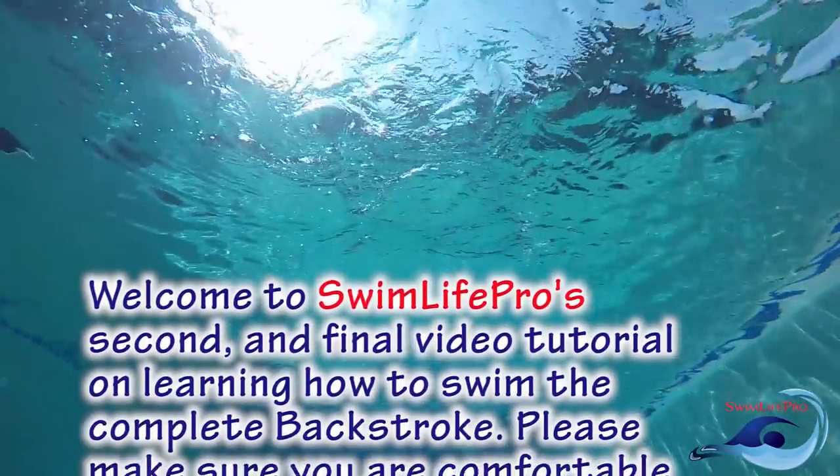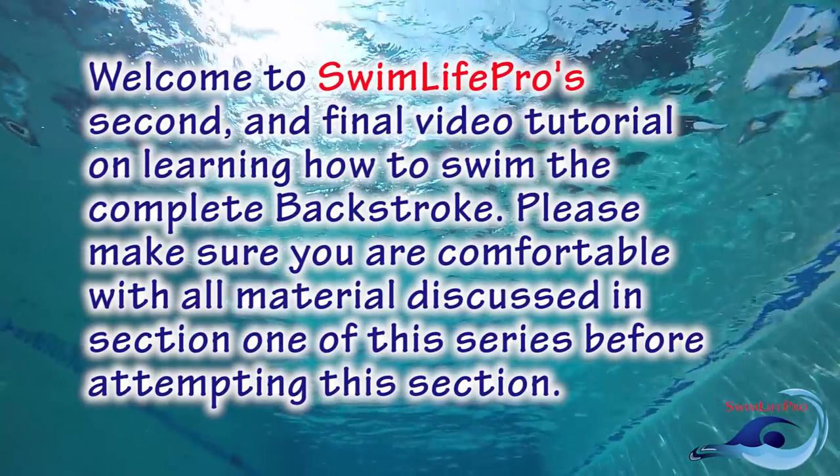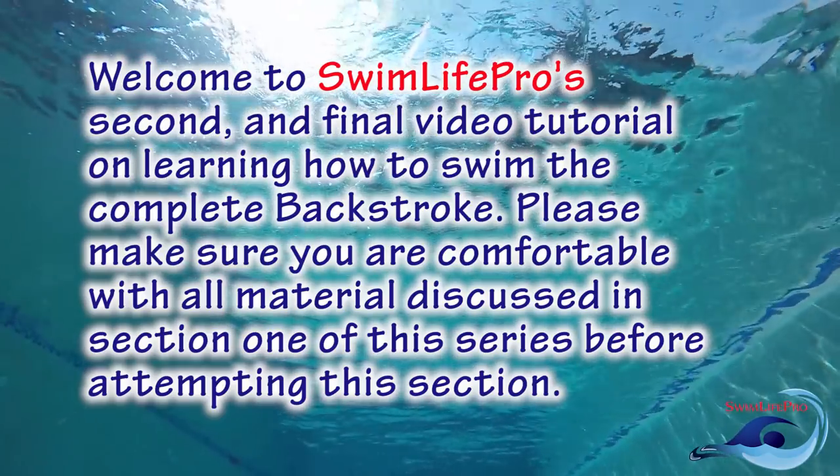Welcome to Swim Life Pro's second and final video tutorial on learning how to swim the complete backstroke. Please make sure you are comfortable with all material discussed in section 1 of this series before attempting this section.